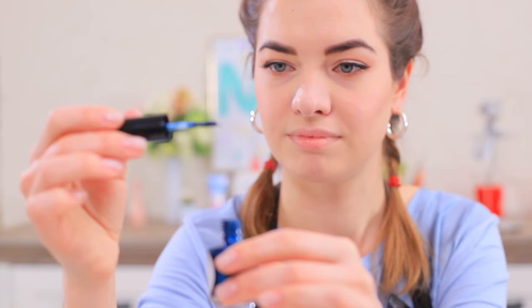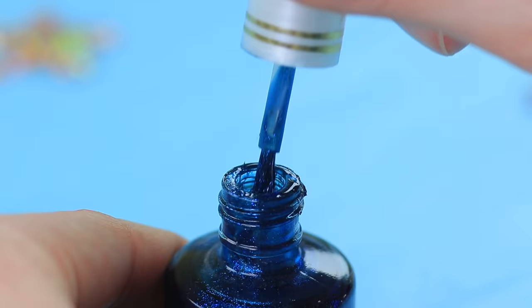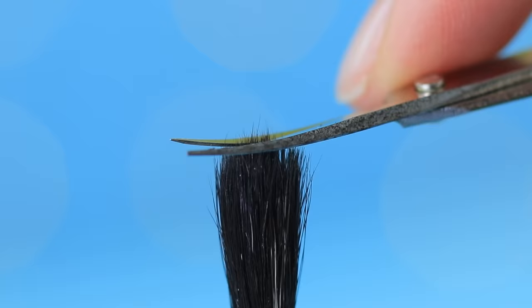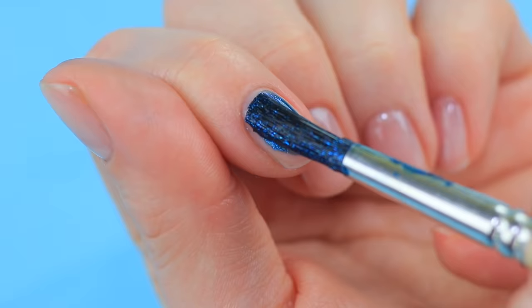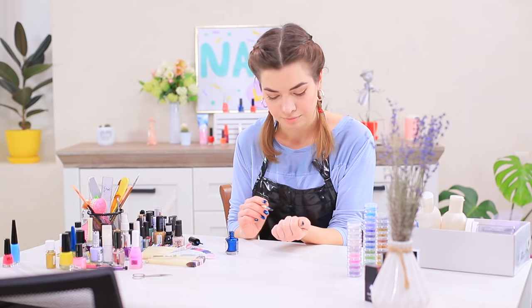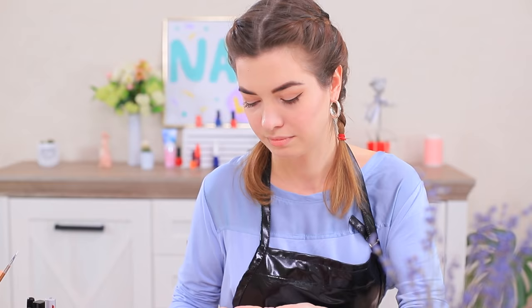Lillian decided to do her own nails while there aren't any clients — but the brush of her favorite nail polish is ruined! No big deal, Lillian knows a trick: replace an old ruined nail polish brush with a paint brush. Trim around a brush with natural bristles and make a flat tip, then do your nails with the new brush. Lillian's manicure looks very artistic! She also wants to make her nails even more interesting — hold wet nails over steam and the surface becomes matte!